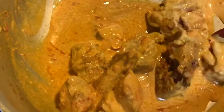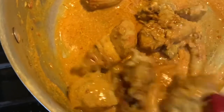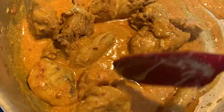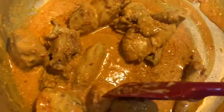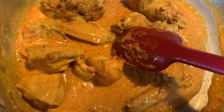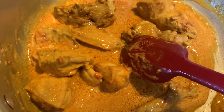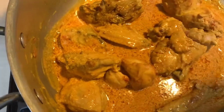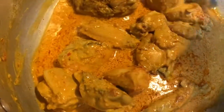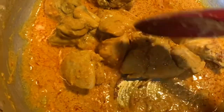A lot of ladies complain that when you put dahi in a dish it breaks apart into small tiny pieces. The trick is to beat the yogurt nicely — I add about one to one and a half teaspoons of hot or warm water to it and then beat it. I also reduce the flame of the stove so the temperature comes down, because when cold yogurt hits a hot pan that's what causes it to break apart and the gravy doesn't look smooth.